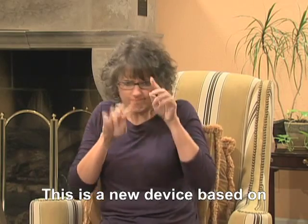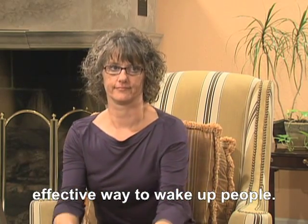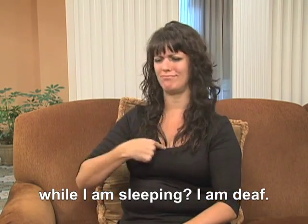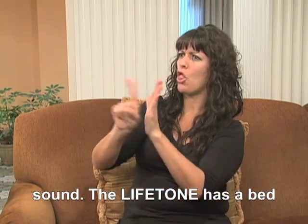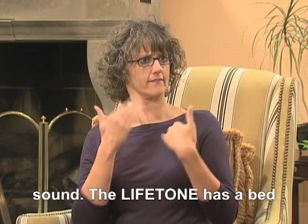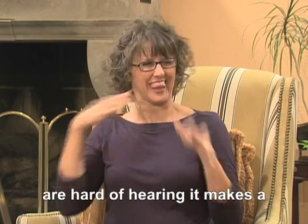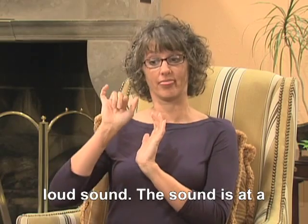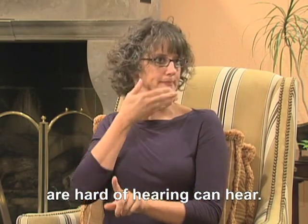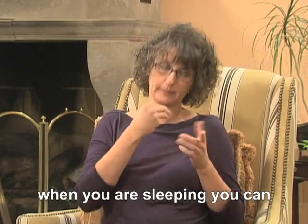This is a new device based on scientific research about a more effective way to wake up people. So how does the Lifetone alert me while I'm sleeping? I'm deaf. I can't hear the smoke alarm sound. The Lifetone has a bed shaker to wake up people who are deaf. And for people who are hard of hearing, it makes a loud sound at a low frequency that most people who are hard of hearing can hear. The Lifetone is by your bed so when you are sleeping, you can wake up.